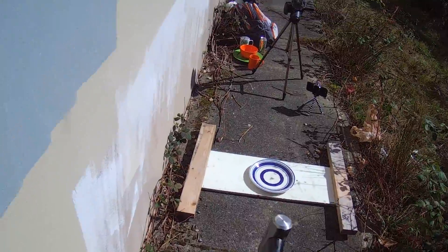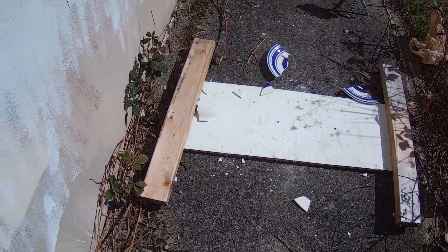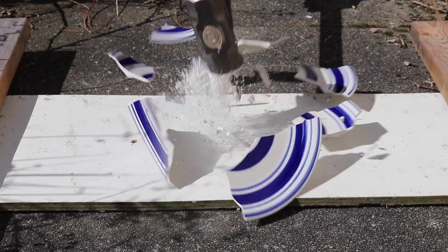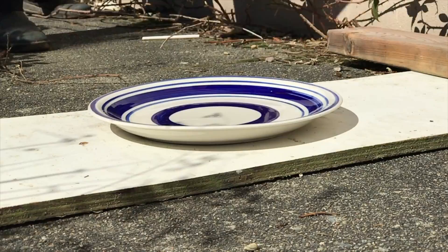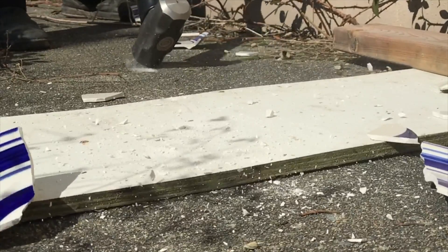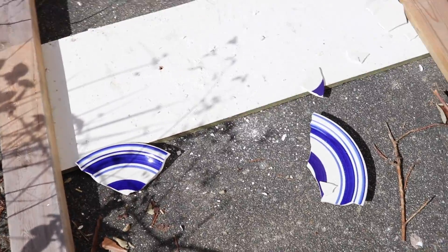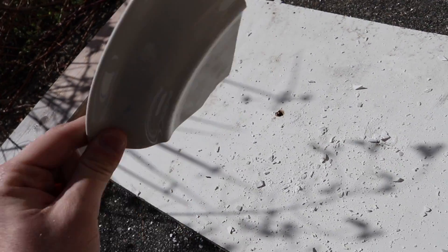Starting with this blue plate. Let's check out the destruction — we got pieces all over the place, pretty much what you expected.